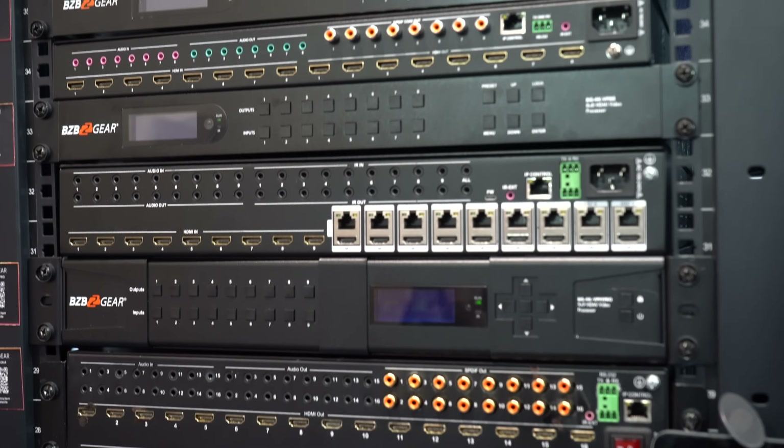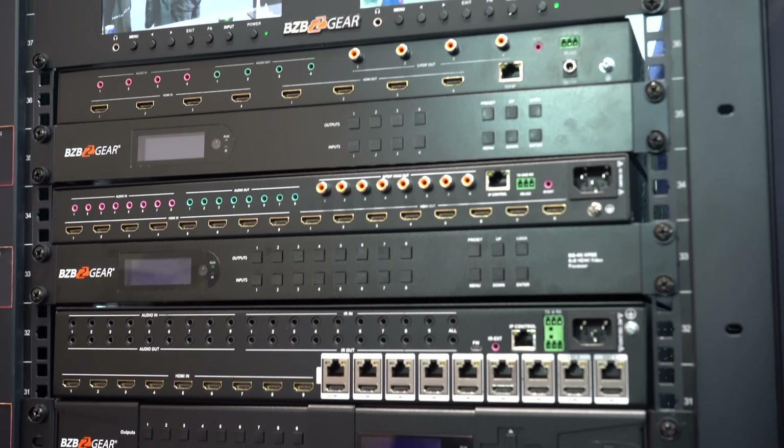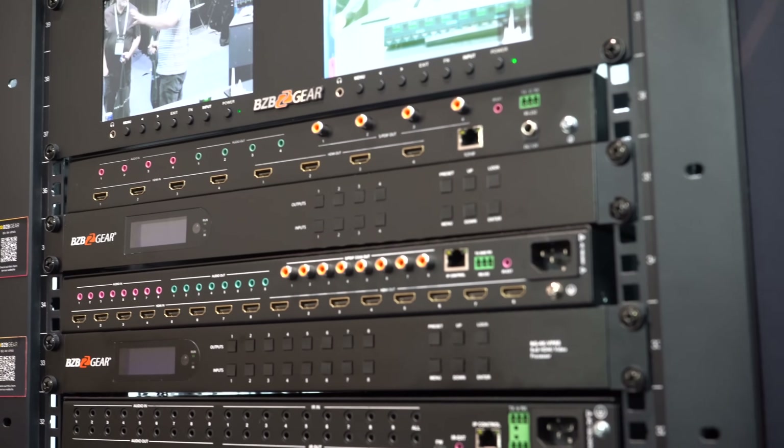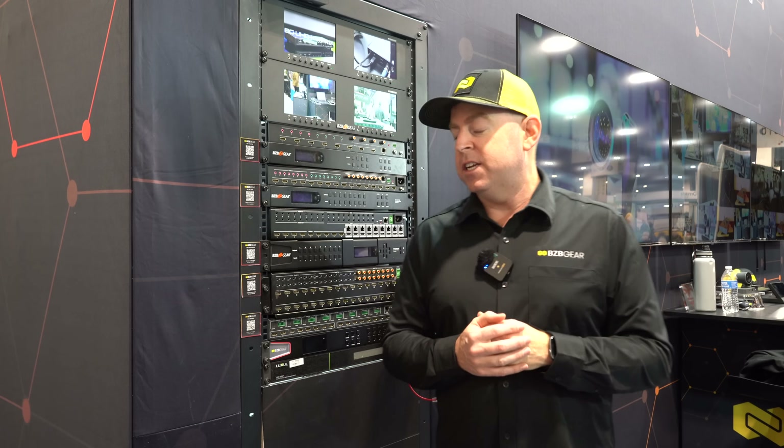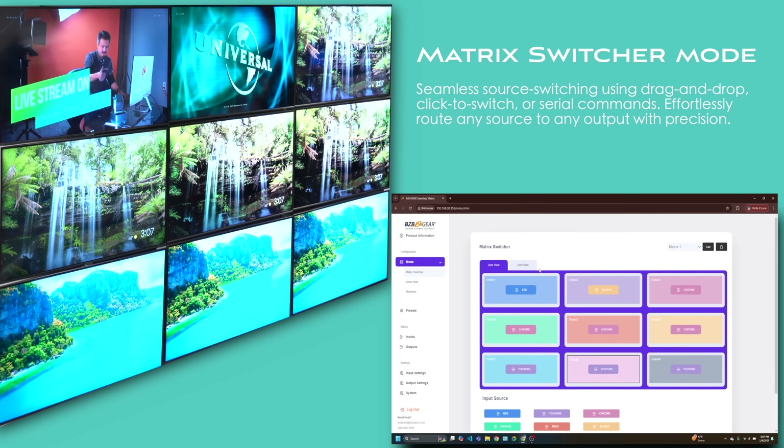The long-awaited 16 version is coming out at the beginning of next year in 2026. There are going to be two versions as well: the regular VP16 with 16 inputs and 16 outputs, as well as the Pro version, which adds video extension over Ethernet.